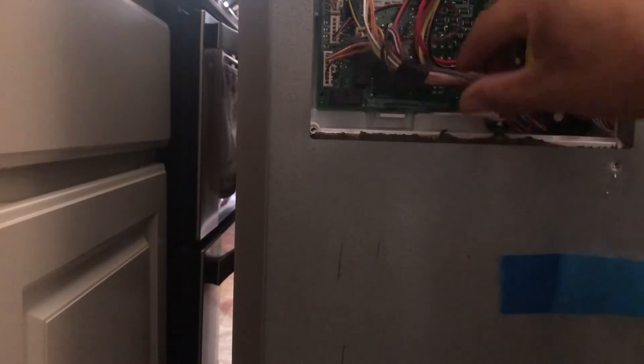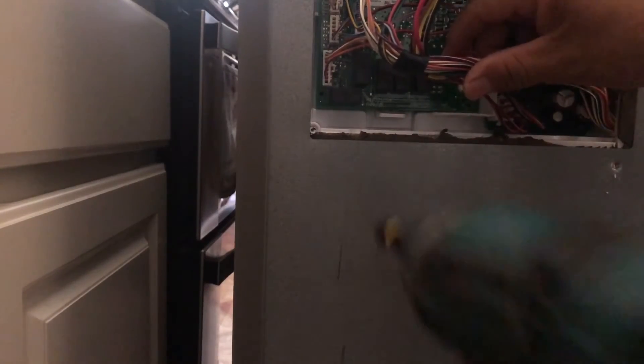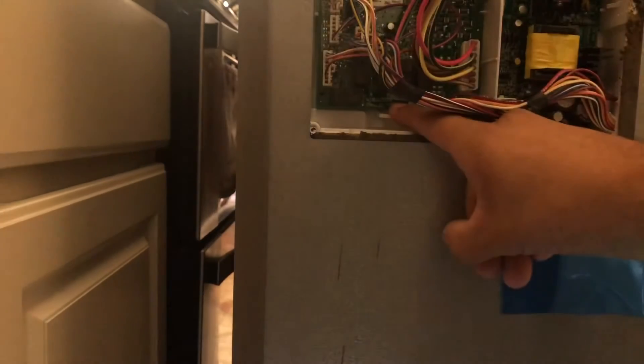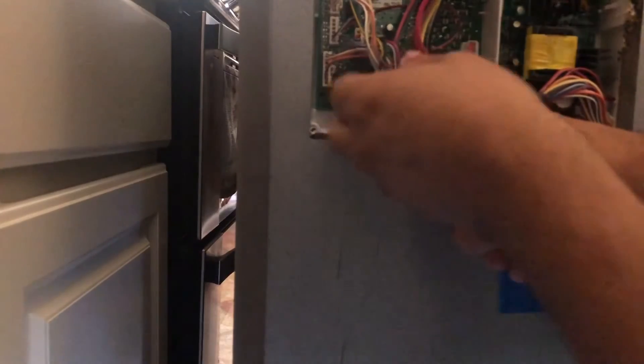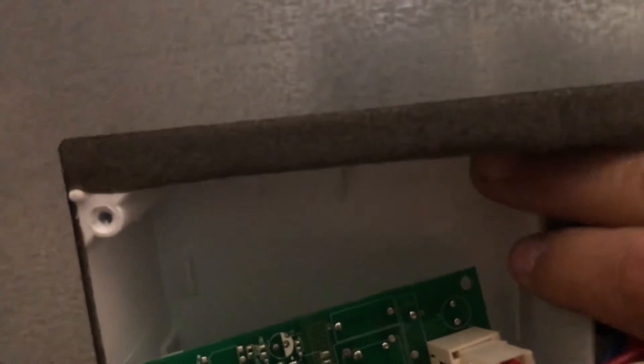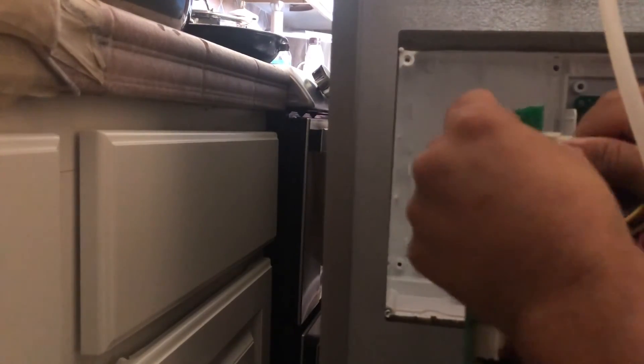To remove the board, move the cables out of the way. There's a little clip right here — press down on it and lift from the bottom. There are some little grooves that hold the board in, so it has to go under and down to get out. Once you have the board out, you remove the cables.